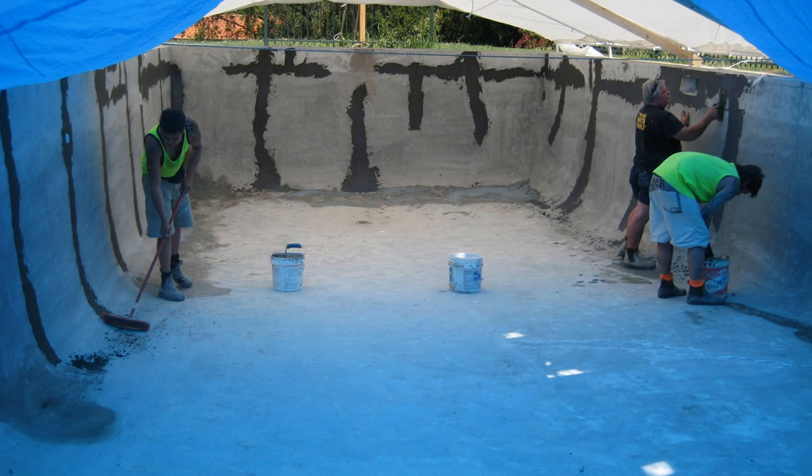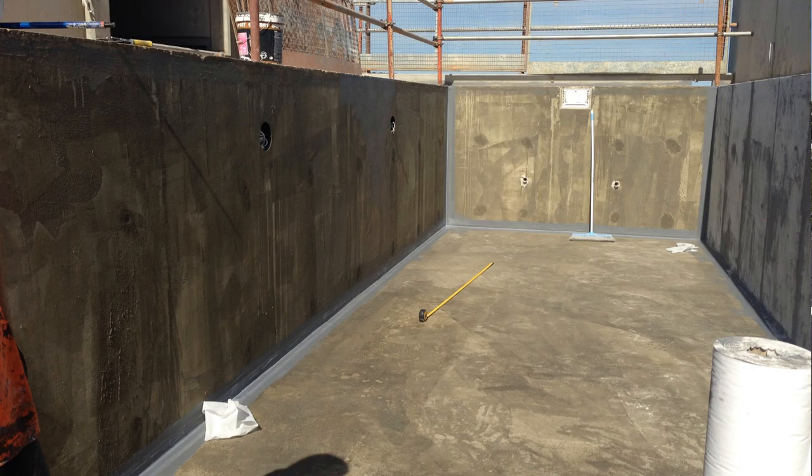Surface preparation, as we always state, and then pick the membrane that's suitable for the application. A lot of times people ask about the elongation properties of a membrane for a swimming pool. These structures are not designed to move — we're talking about a pool holding water and the concrete should be very strong. So elongation is not a critical property. There are systems that could be a Class 1 or Class 2 membrane in terms of elongation, but the features that matter for a pool are high tensile strength and pressure resistance.